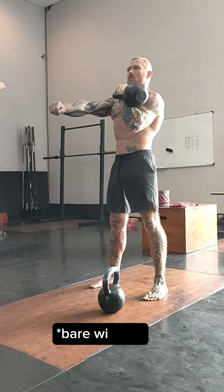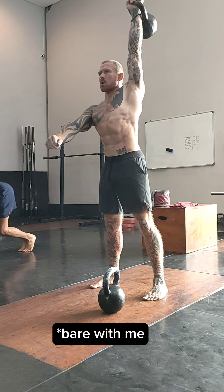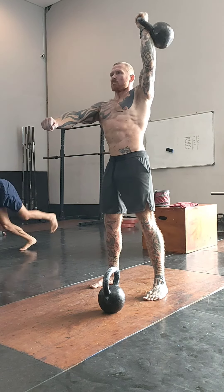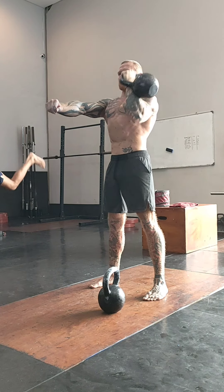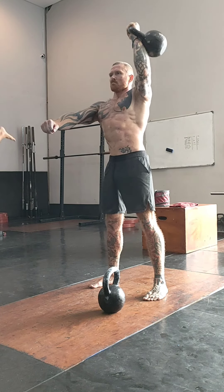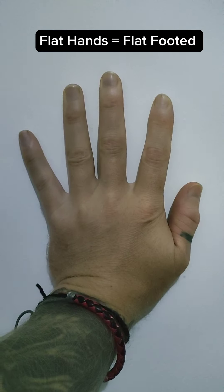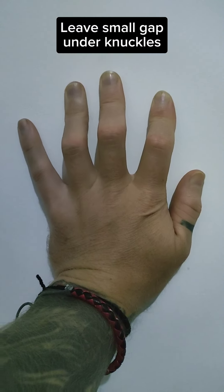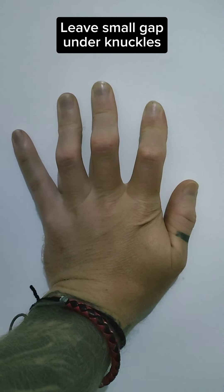You have to counter it. Training barefoot gives you a more solid base — one, because you're literally closer to the deck, but also you're allowing your toes to grip the earth and make little micro adjustments. This is known as rooting.